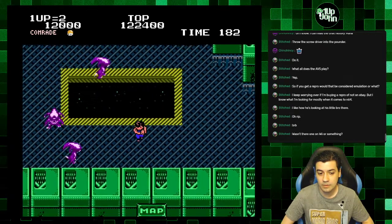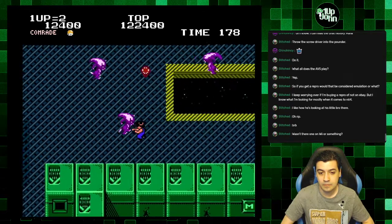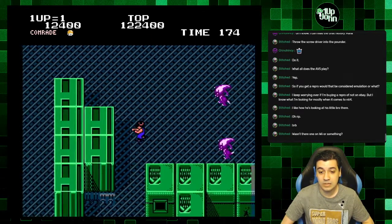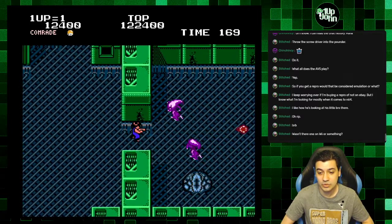Just one more — oh no. That's not good because one hit and I'm dead. I'm not going to beat the boss with one life, that's for sure. But let's try it.